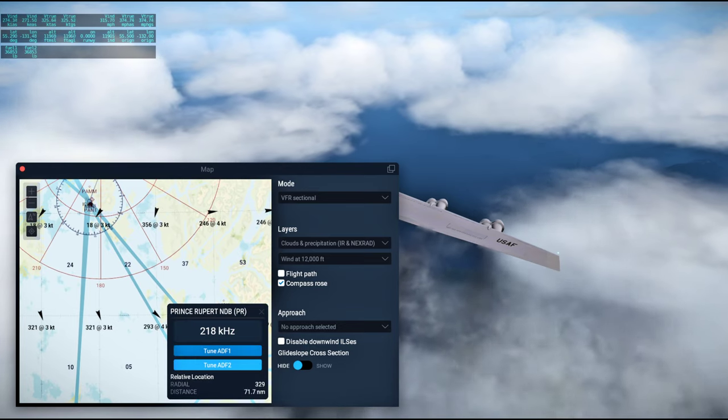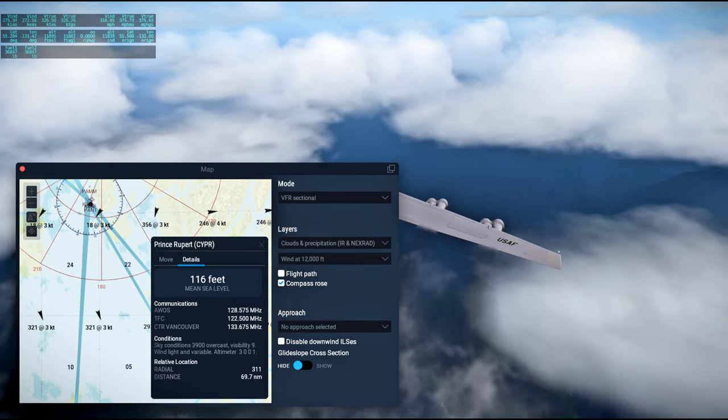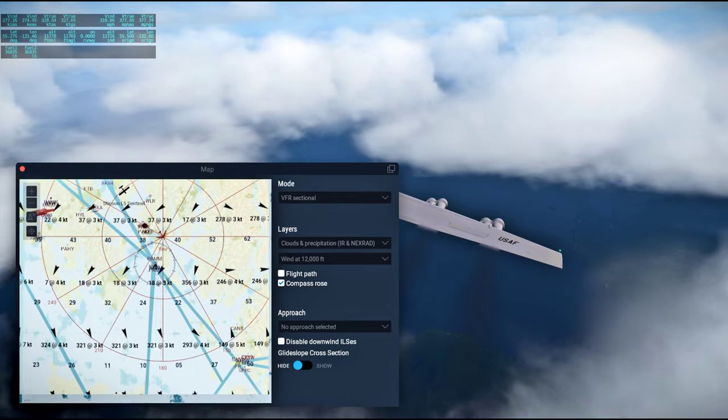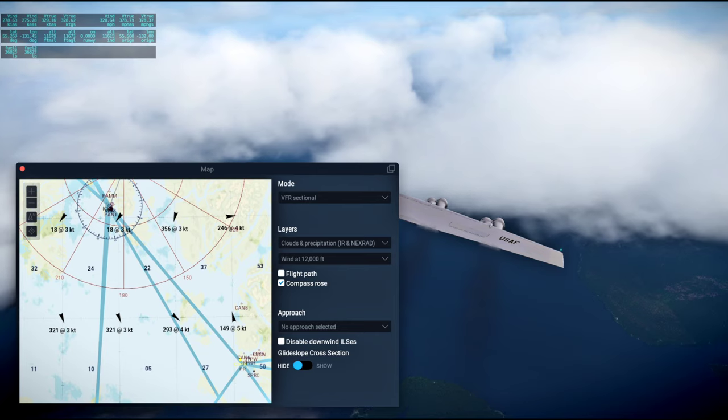There we go — Prince Rupert. I hope that's a long enough runway. This is Apollo Control at 96 hours 53 minutes. We can pretty much fly straight in.